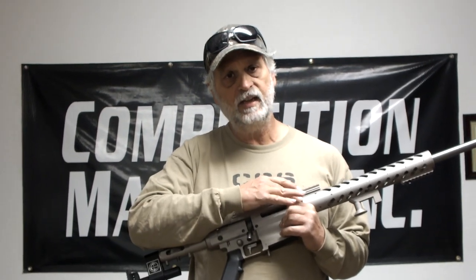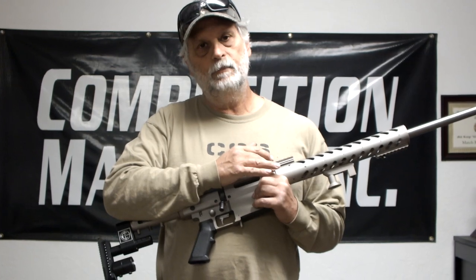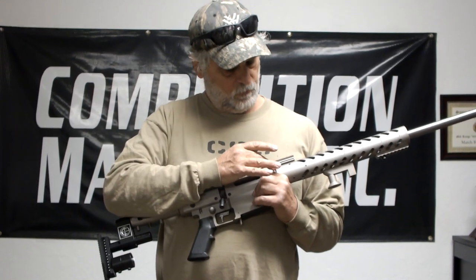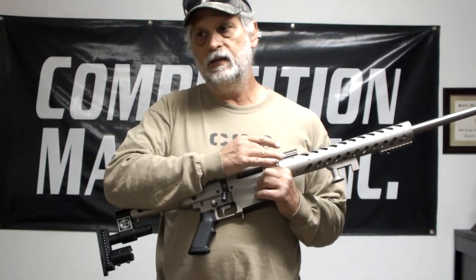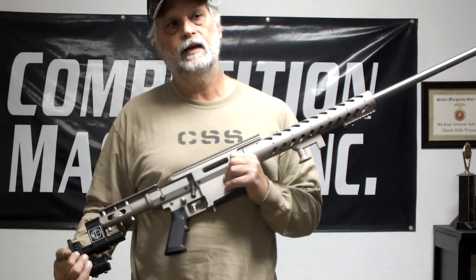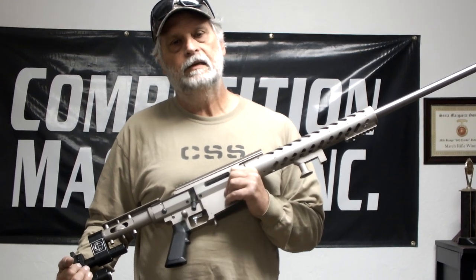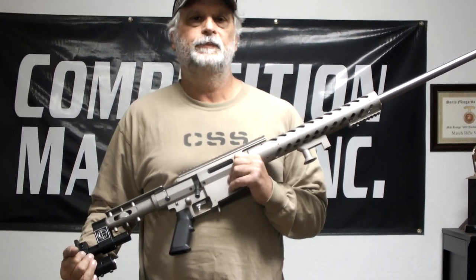The barrel tenon is a standard Remington-style barrel tenon and bolt nose, so pre-fit Remington-type barrels will fit with no problem with the barrel nuts. You can learn more about it and contact me for pricing and availability through the website GotXRing.com. Thanks for watching.